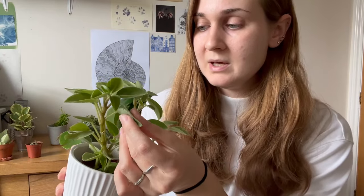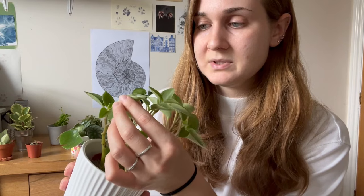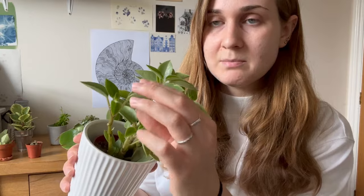The Peperomia auber pixie lime is probably due a drink soon. It does have slightly thinner leaves than the polybotria or the obtusifolia, but there's still some resistance in it. If I squeezed any more than that, it would snap down the middle. So this one is fine.